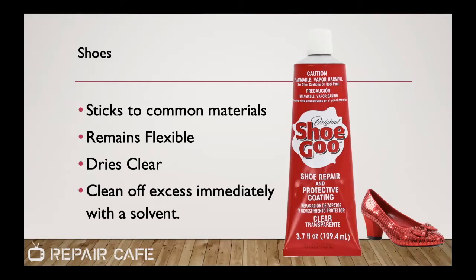Another glue we always have on hand at Repair Cafe is Shoe Goo. We get a lot of requests about repairing shoes, sandals, sneakers, and hiking shoes — and Shoe Goo is always our go-to solution. We don't have a full cobbler's workbench of tools; this is pretty much our only shoe tool. It's a great synthetic glue. This is the first of the glues we're looking at that is solvent-based, so it's going to have a very strong odor. But it remains flexible after it dries and is clear, so it's important to clean off any excess before it dries — mineral spirits on a rag is a good choice. It's commonly available in Walmarts and hardware stores.